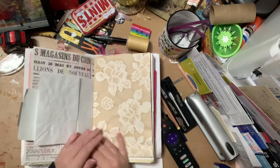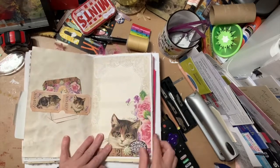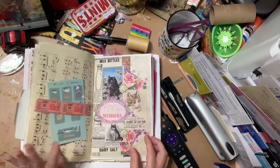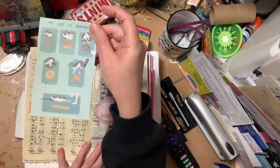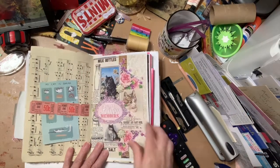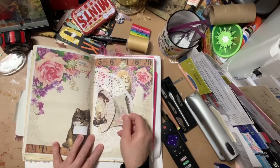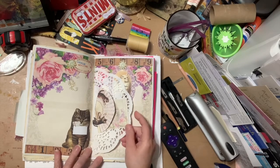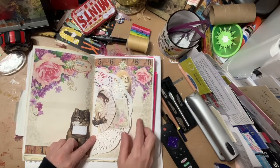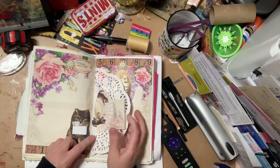Both my kids are cat people and so is my sister, so this would be perfect for any of them to write the tales of their fur babies. There's a page that says 'My cat is bread' — we've all seen cats do that, it's hilarious — I included that. There was a fan in the kit that I cut out and put on the doily, and it looks like two fans, which I thought was a cool effect.